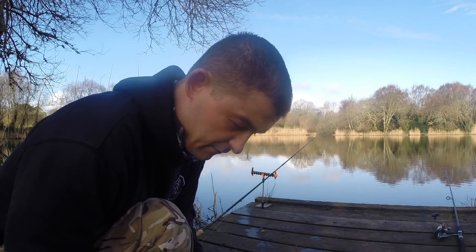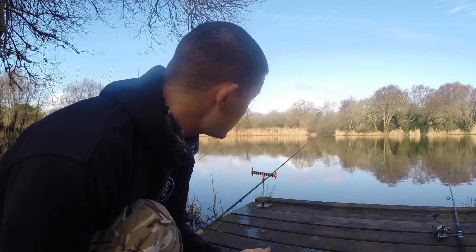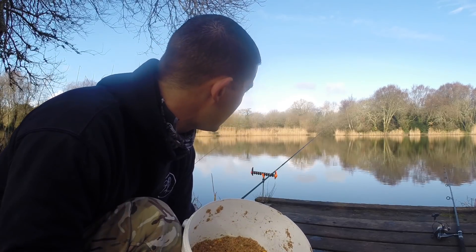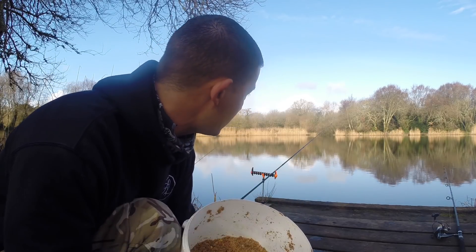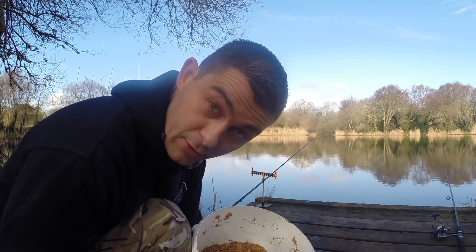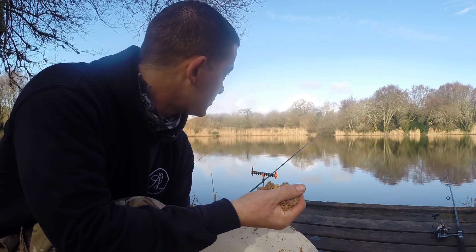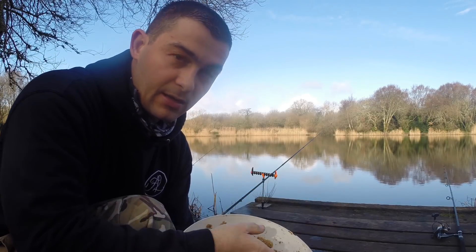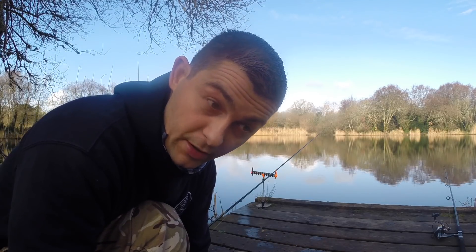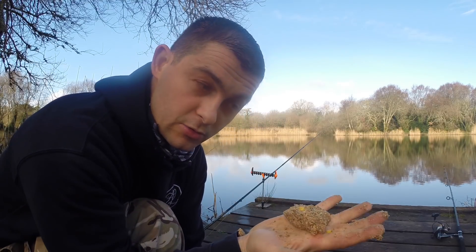When making your groundbait, it doesn't want to be too wet or too dry. What I do is put it all in a bucket, add a little bit of water and mix, then add a little bit more and mix — don't put too much in at once, you can always add more but you can't take it out. It wants to be a consistency where you can give it a light mash in your hand and it clags together, holding on to the feeder. Too wet and it'll be sloppy; too dry and it'll fall apart.